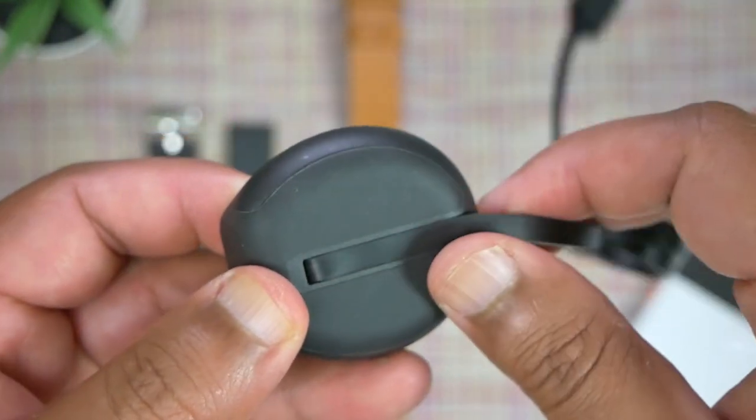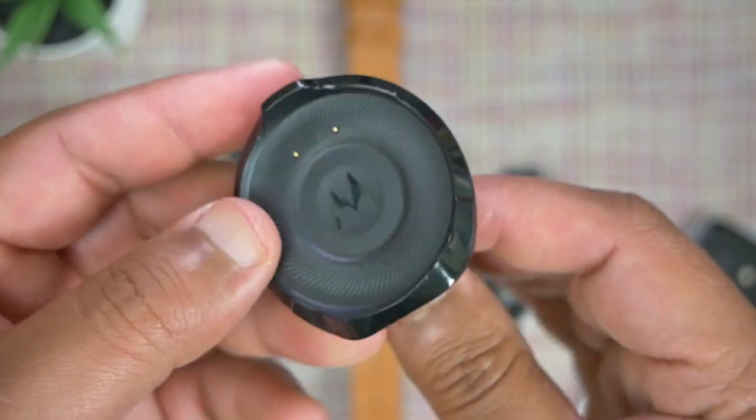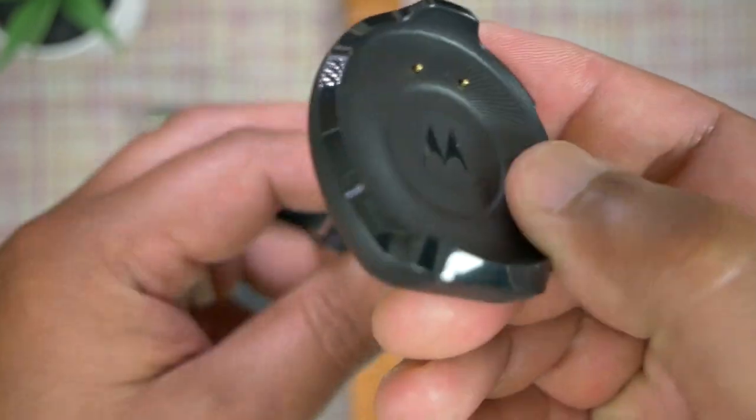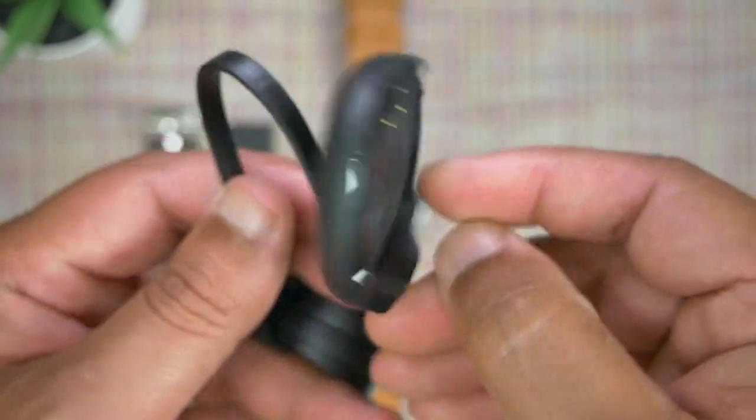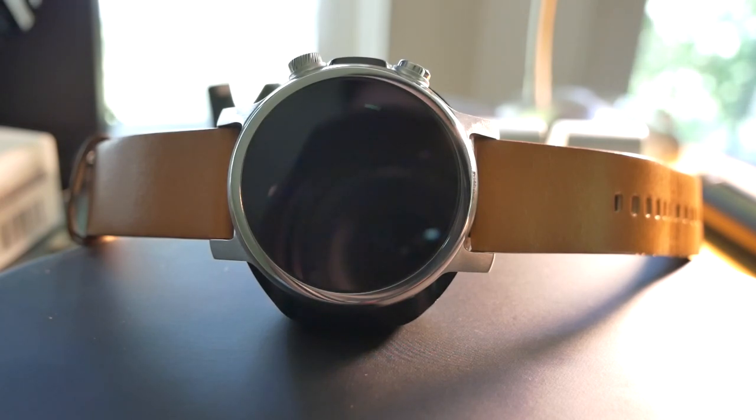The reason they give you the option to have the cable flopping around the back is because this dock acts as a stand for your watch while it's charging. Say at night when you're charging and want to use it as a nightstand alarm clock — you can rest the dock on a surface and it acts as a stand, which is really cool. And the watch screen also rotates its orientation to match. That's so cool.